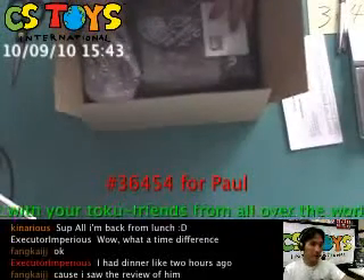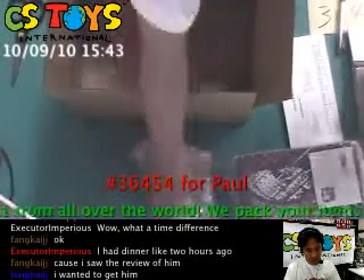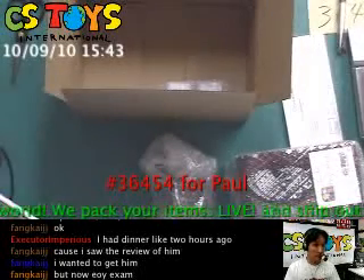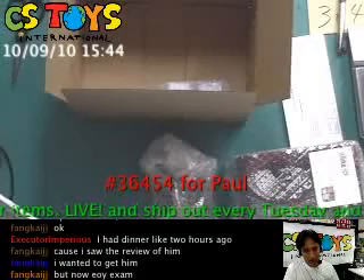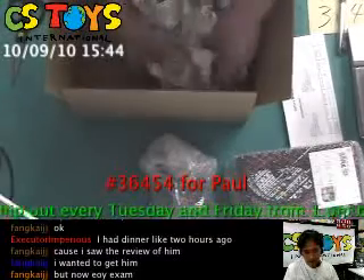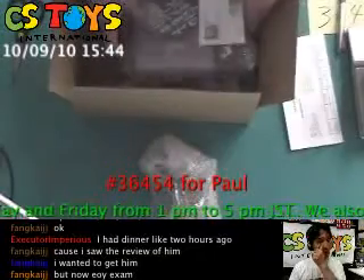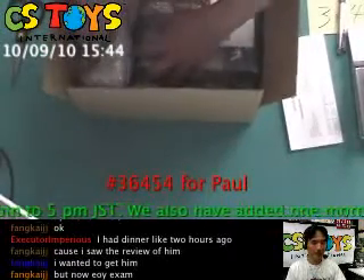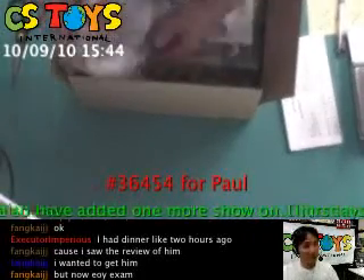This item is 36454 and I hope he will watch this video. He's from the United States and we're shipping via airmail this evening. Hopefully, if you're living in the United States, it should reach you within a week. There's a small chance of a slight delay, but it should not take more than two weeks. We sincerely wish that you get it very soon.